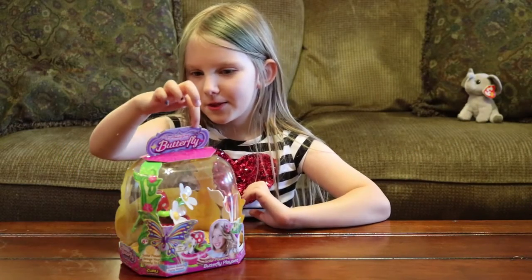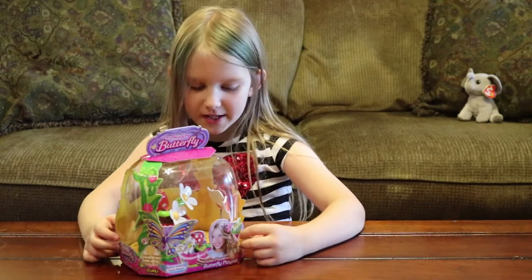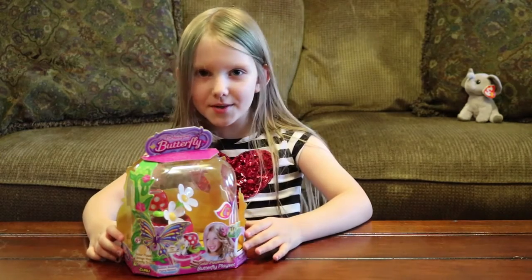Today we're going to be opening up the My Amazing Butterfly. It's a solar panel play set and it has a try me button. So if you push this button right here, the butterfly will flap its wings. Let's get this out of the box.